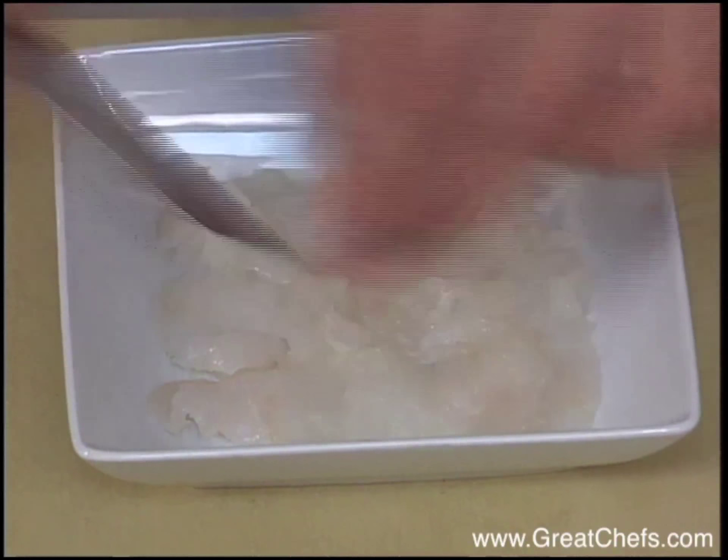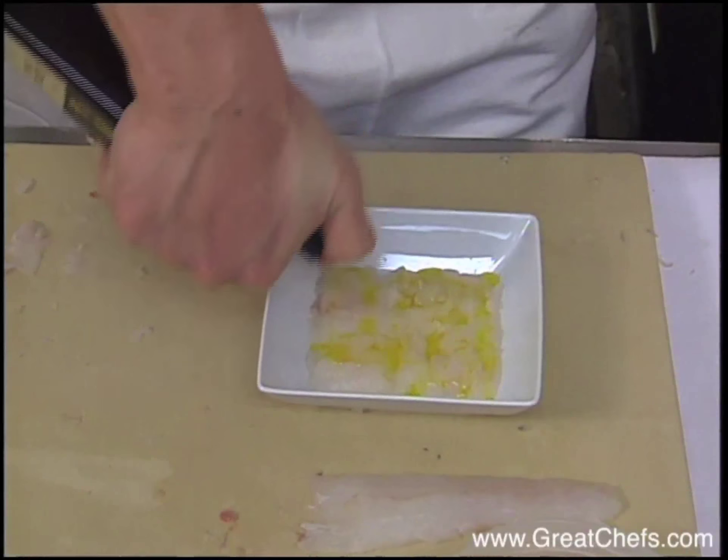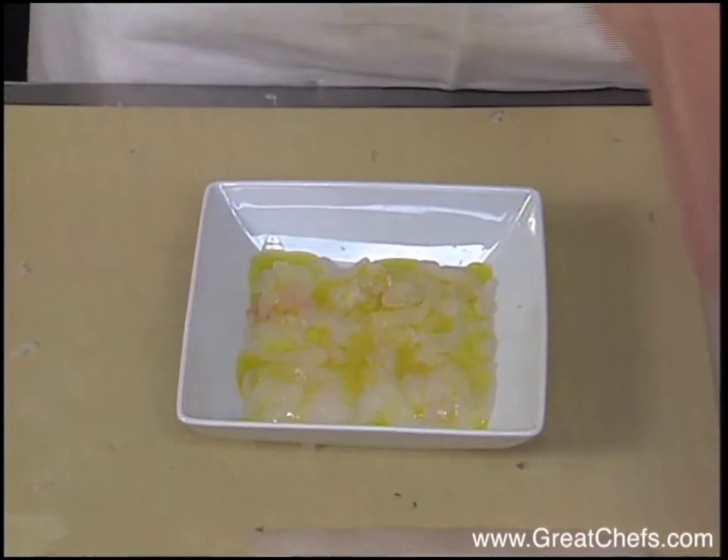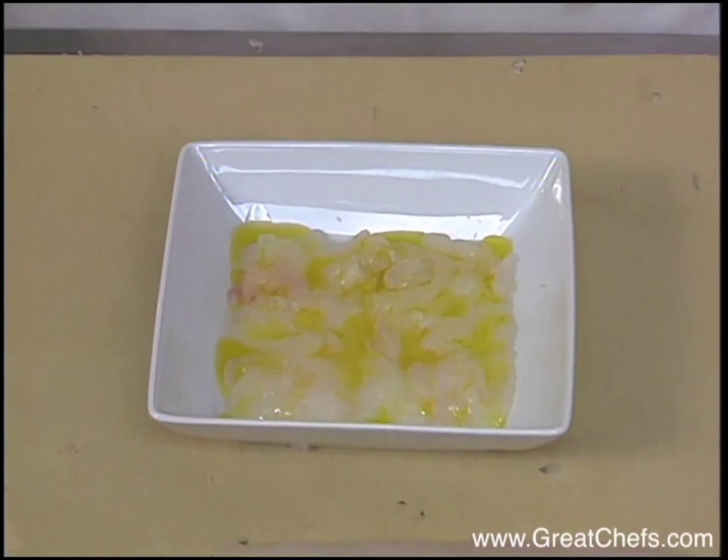I've also done the dish with dover sole, but I've used a lot of other fin fish as well, such as wild salmon, halibut, and coho salmon, among a number of different items.